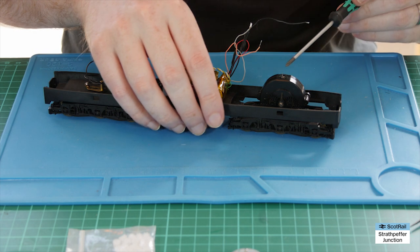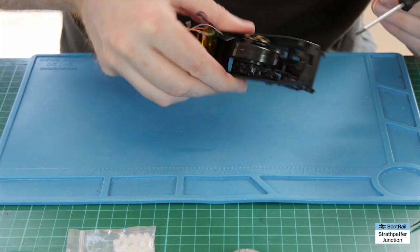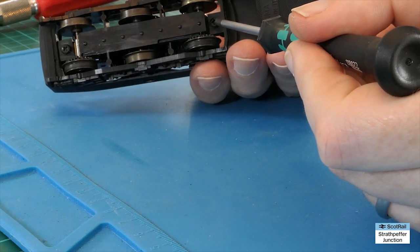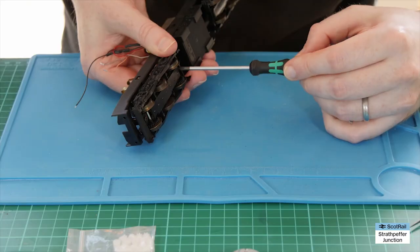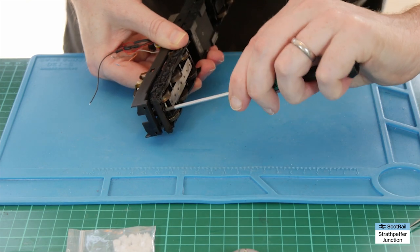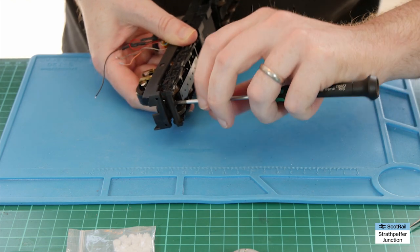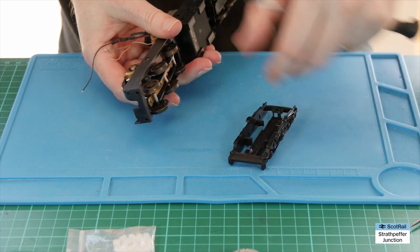We've got all the wires desoldered. Now we need to remove the front bogey and the motorized bogey. The way we do that is by flipping it over — you'll see there is a hex head or Phillips head screw at either side. We remove those screws and once we've done that the bogeys should, in a controlled manner, fall out. I'll pop that to one side.